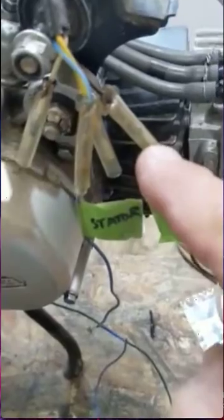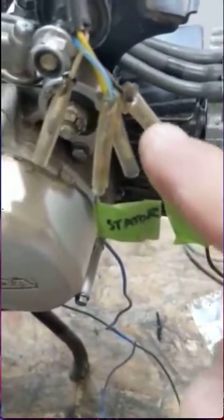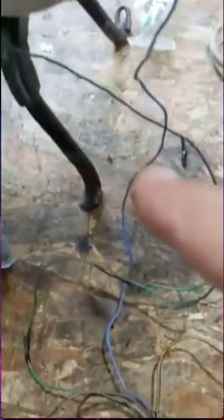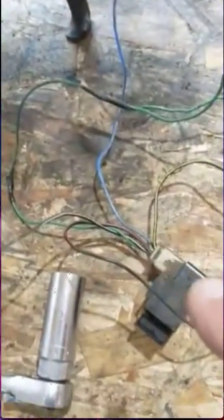Not necessary, but I put one in to be able to shut it off. And that black and red goes up here to black and red on the stator. The blue and yellow from the stator goes down here to the CDI.